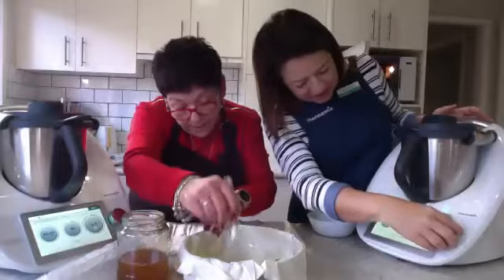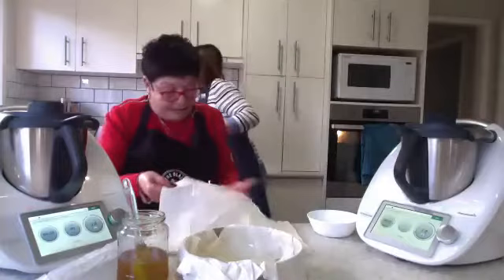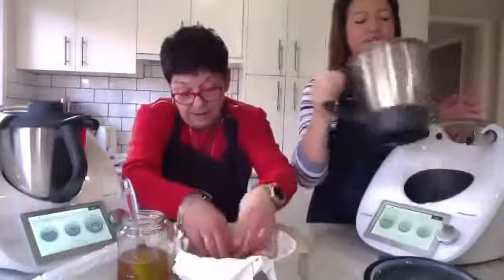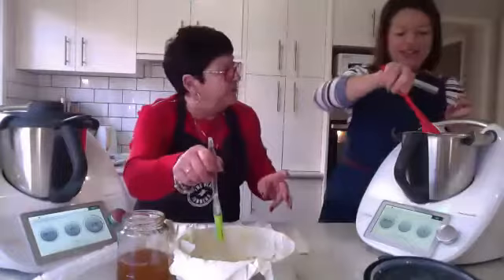We're going to chop that — 3 seconds on speed 7. The obvious step next is we're going to sauté that. If you haven't seen the Thermomix in action yet — 3 seconds speed 7 to chop onion and garlic still blows my mind, and I've had a Thermomix for eight years. It's crazy!